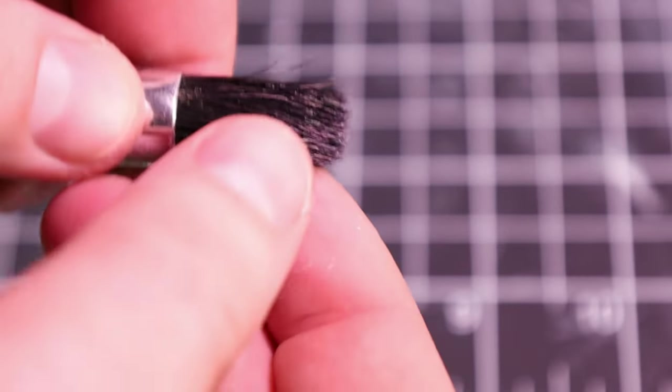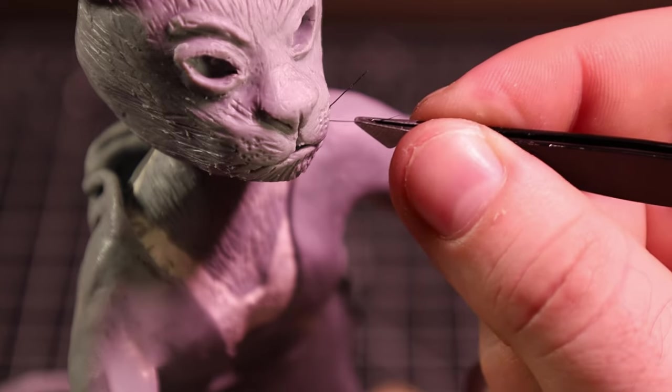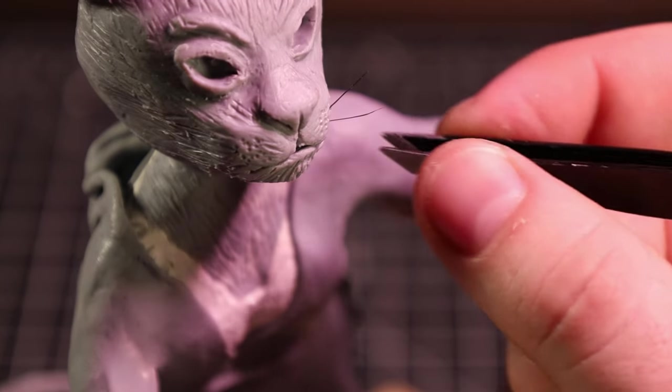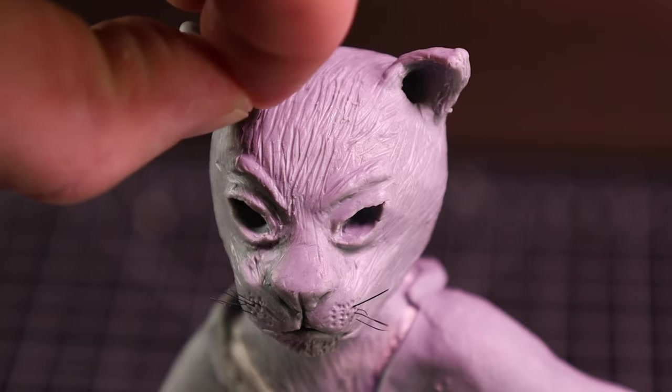For the whiskers, I decided to cut up some paintbrush bristles — I saw this somewhere on YouTube. I'm going to try to find that and make a whole playlist of videos I used to learn some of this stuff, so look for that on my channel. And after many attempts with my not-at-all-delicate, super-shaky hands, I finally got some whiskers in place.